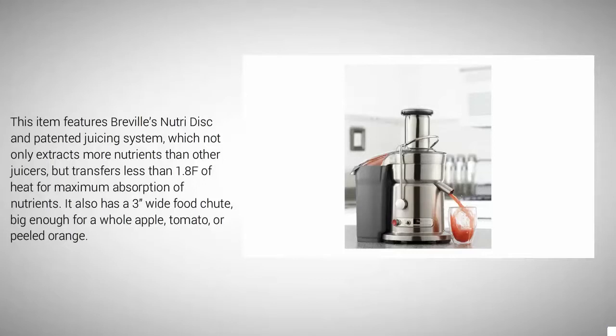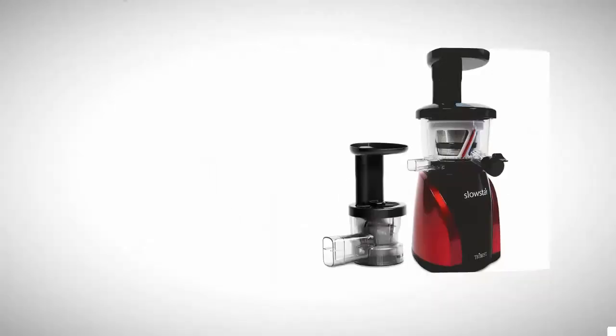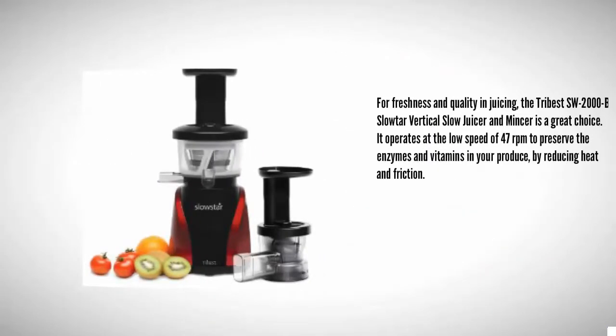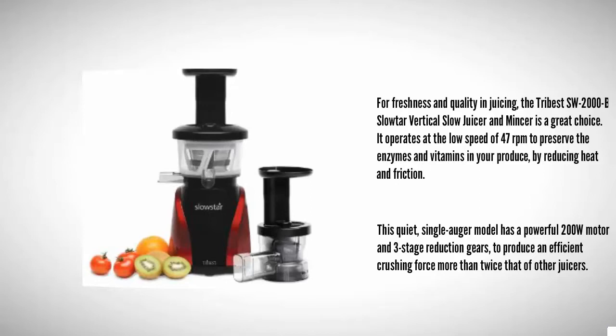At number four, for freshness and quality in juicing, the Tribest SW-2000B Slowstar vertical slow juicer and mincer is a great choice. It operates at the low speed of 47 RPMs to preserve the enzymes and vitamins in your produce by reducing heat and friction. This quiet single-auger model has a powerful 200-watt motor and three-stage reduction gears to produce an efficient crushing force more than twice that of other juicers.